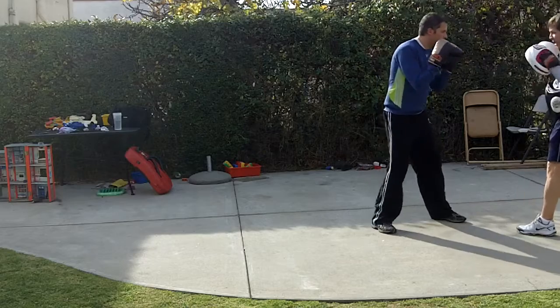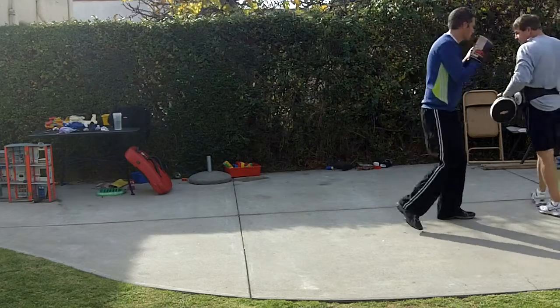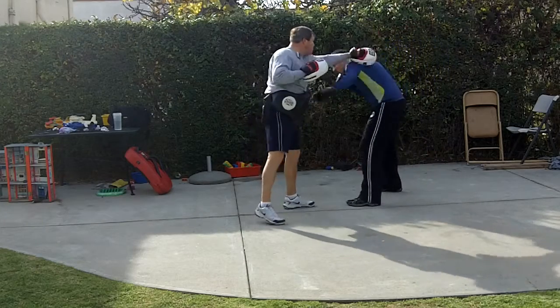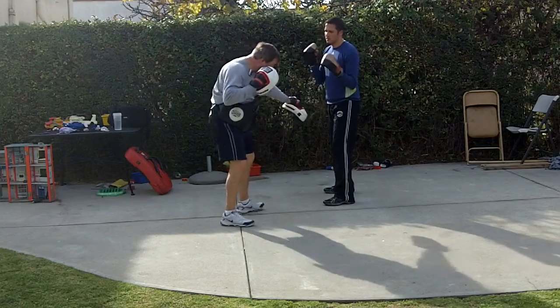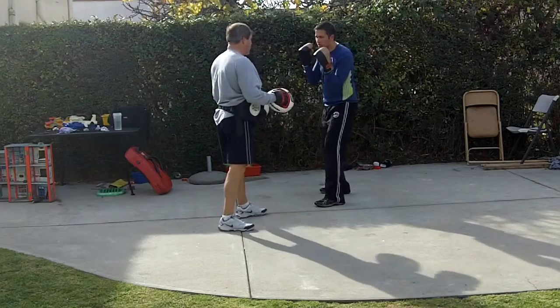Head. Good. Head. Good. Head. Good. Body. That's it. You've got to make sure that you're keeping that chin tucked and protecting your head a little bit. Body. Body. Good. Now I want you to go body, then follow. The idea is to get them to drop their guard — go to the body, and then come over the top with the right to the head when they're not expecting it. That's the idea of the technique.